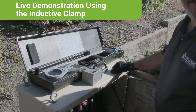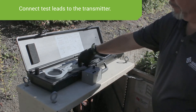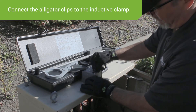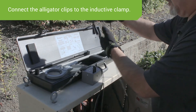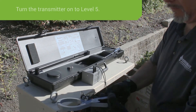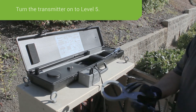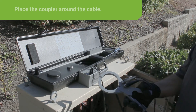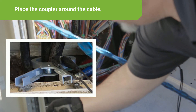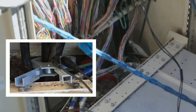We're now going to demonstrate how to connect to a cable and track a cable using the IC1 inductive coupler. First, connect the CS1 test lead to the transmitter, then take the alligator clip end and connect it to the IC1 coupler on the posts. Turn the transmitter on and set it at 5. Now connect the IC1 coupler around the cable you want to trace — open the clamp up, put it around the cable, and make sure the ends are touching.